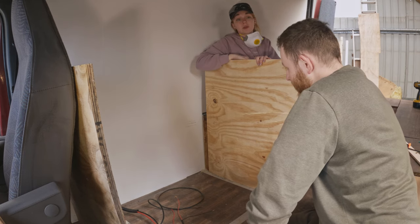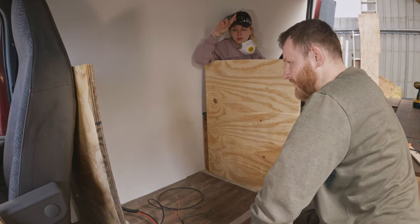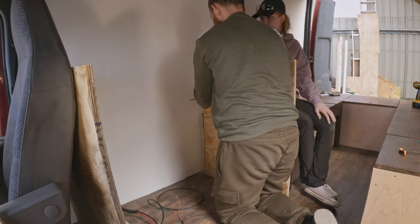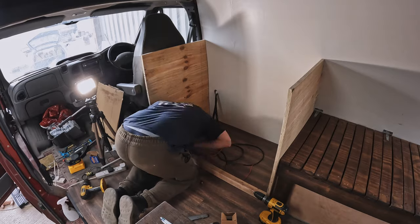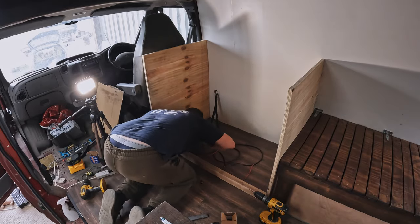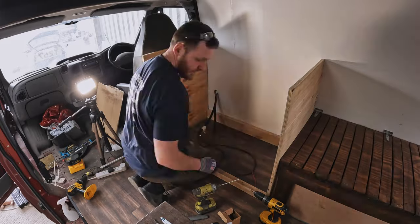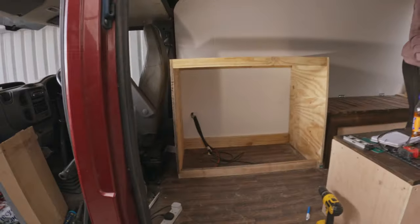But we have scribed before, so we kind of know what we're doing this time. We measured and cut the two side panels, scribing them to the shape of our seriously wonky walls. We then fitted the bottom front beam to support the side for structural integrity — this will also act as our kick plate. Then the rear beam and top beams, and voilà — the main box shape of our kitchen unit complete.